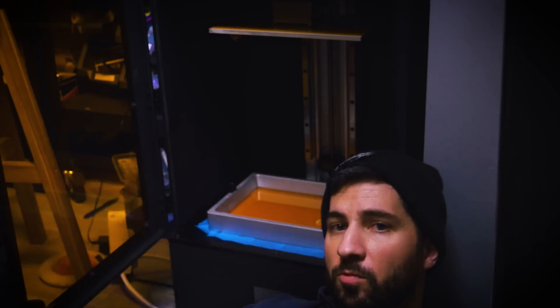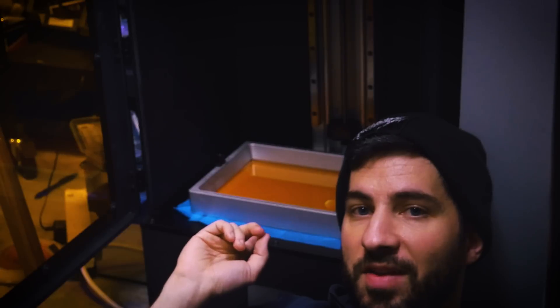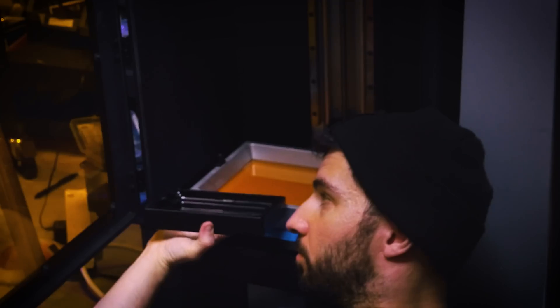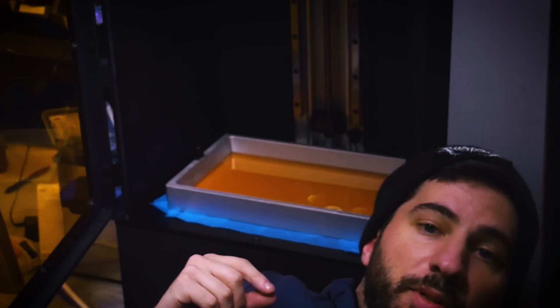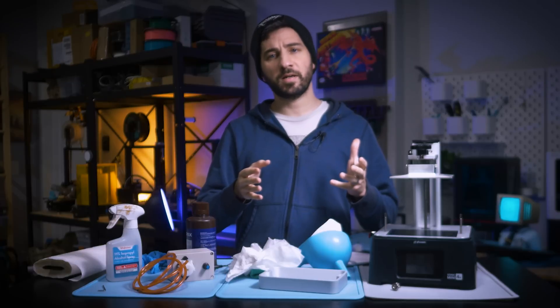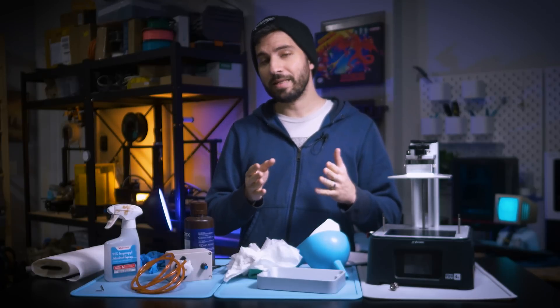This is an even worse problem with printers like this one — the Peopoly Phenom. For reference, this is the vat, and yes, those little things are failures that I haven't removed from the vat because of the exact reasons I'm mentioning in this video. In the cases where I don't have to remove the vat, it's just so nice. The Uncle Jesse tip works here too with the bigger printers, but the amount of resin you waste also goes up significantly when you're burning that entire layer.